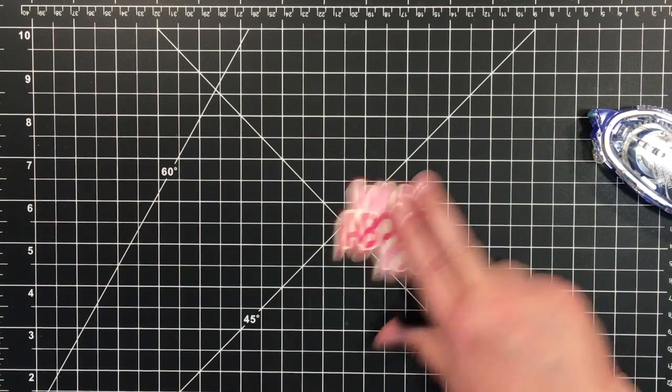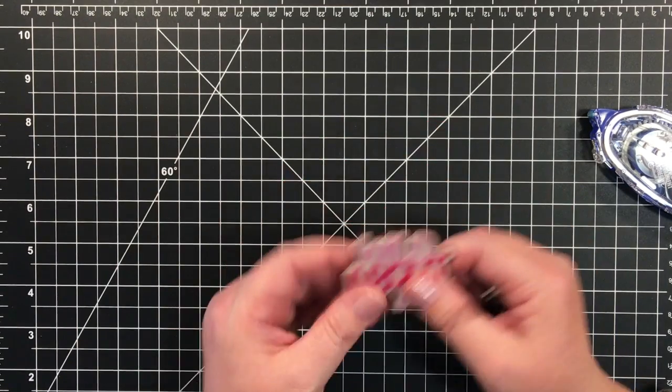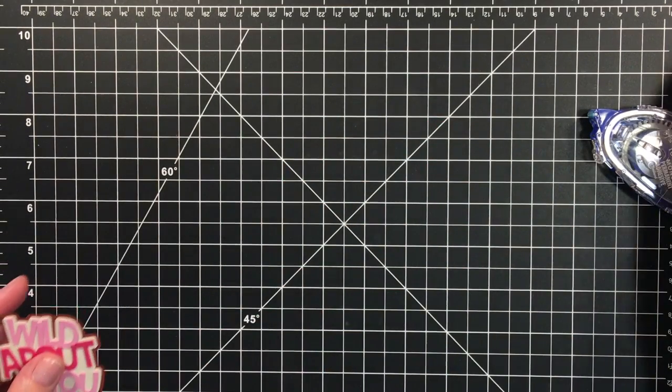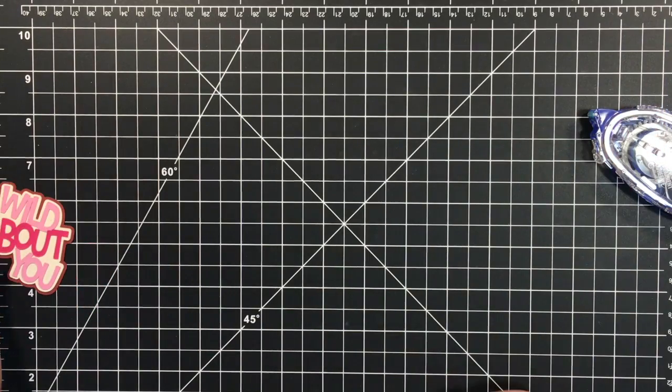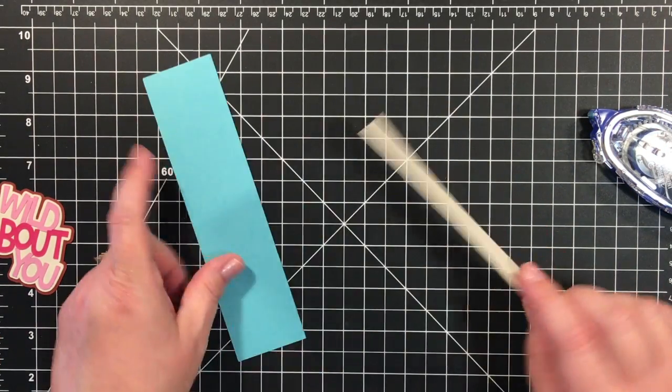Just like that — see how quick that comes together? I'll have the measurements on my blog. I'm going to give that one little piece a little bit more time to set up.